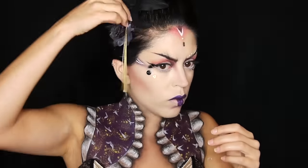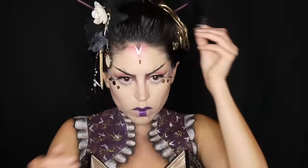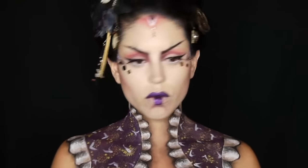As for the hair, I added in two purple straws and then I just added some industrial looking trinkets just to give it this steampunk feel. And there you have the finished steampunk geisha look.